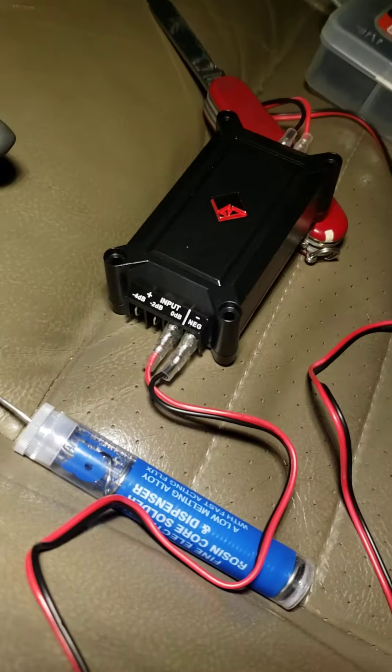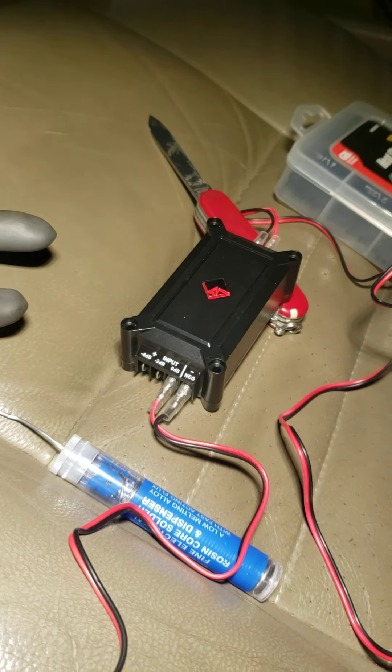Right here I'm getting ready to solder. The white wires are going to be for my 6x8 door speaker. The black and red wires come over to the crossover for the tweeters. From this point, all of my wires just come along the rockers from the front to the back.